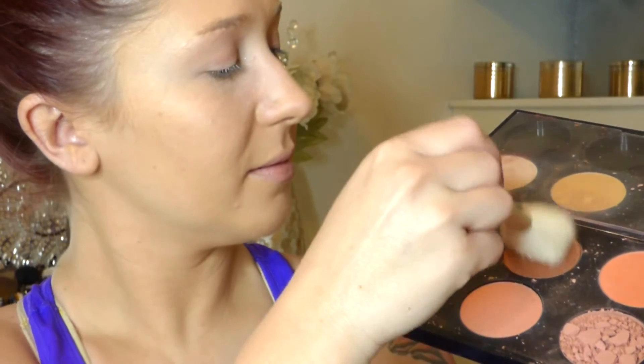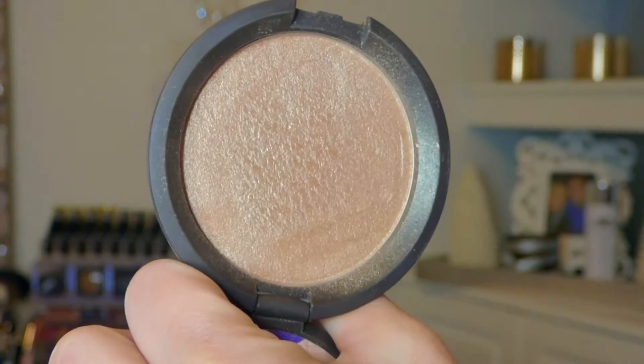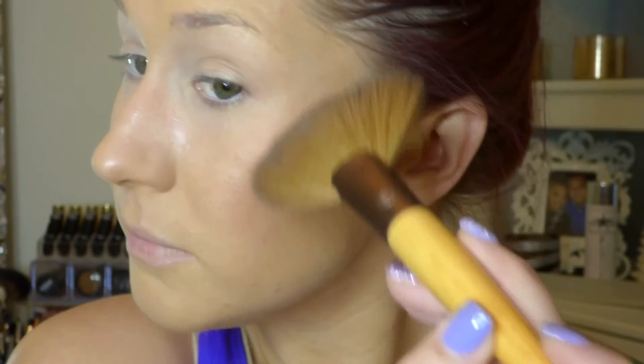Then I'm taking my MAC blush in the color Sun Bask. It's a bronze glittery blush and I'm just going to keep that pretty much on the apples of my cheeks. Then I'm going to add Becca Opal for a highlight, using a fan brush to apply this to my upper cheekbones, my temples, and down the center of my nose.